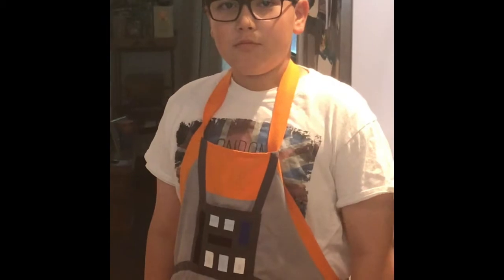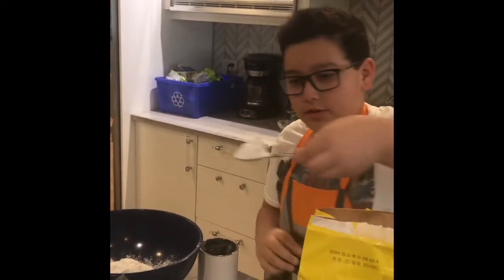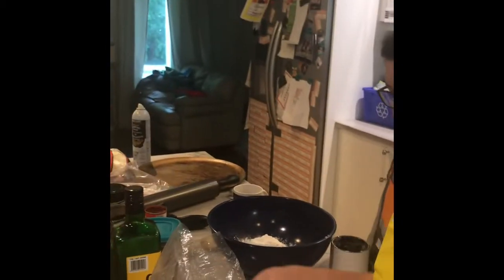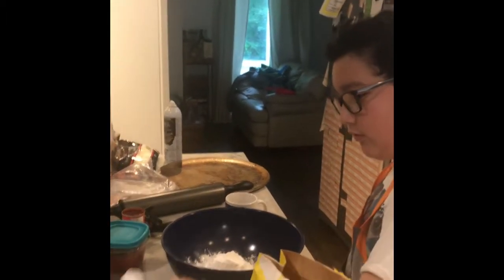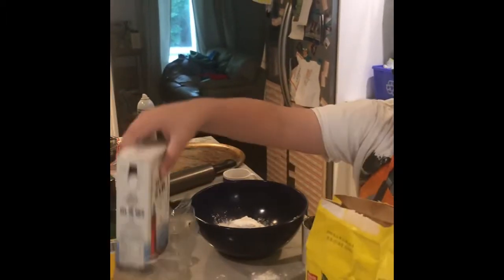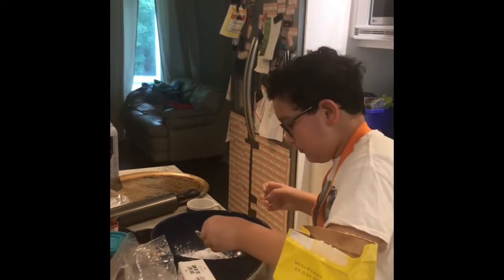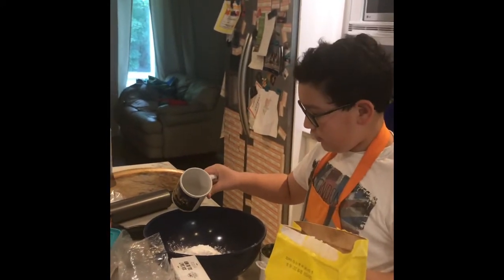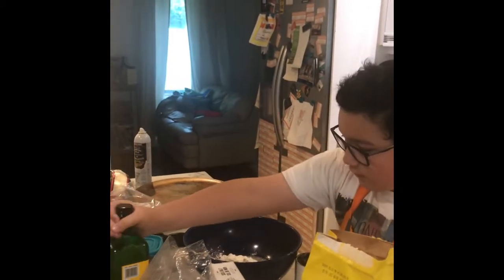Now we're gonna make the dough. We just poured two cups of flour for the pizza dough. Then we're gonna put in two teaspoons of baking powder, and then half a teaspoon of salt. Then we're gonna add a bit of water — you want to measure this right. And then you're gonna pour in a bit of olive oil.